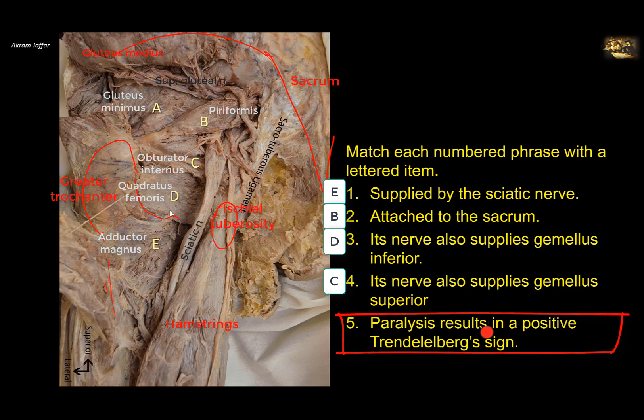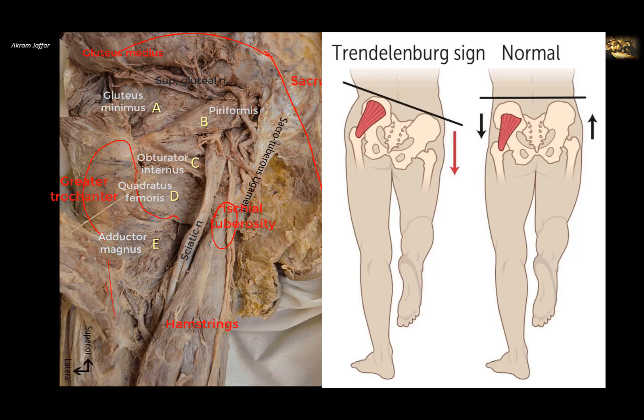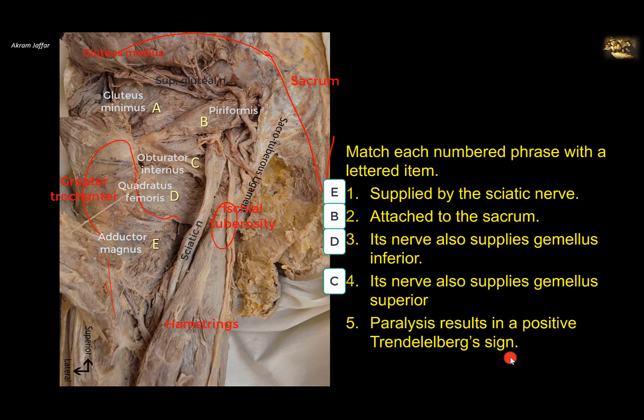Paralysis results in a positive Trendelenburg sign. In the Trendelenburg sign, if we ask the patient to stand on one leg, the pelvis will drop on the contralateral side. The reason is that gluteus medius and gluteus minimus on the supported side tilt the pelvis. If these muscles are paralyzed, or affected by a muscular disease, the pelvis will drop on the contralateral side — a positive Trendelenburg sign. So paralysis of A, the gluteus minimus muscle, results in a positive Trendelenburg sign.